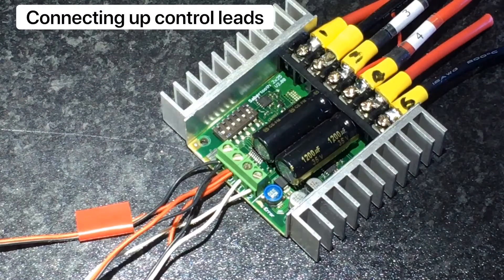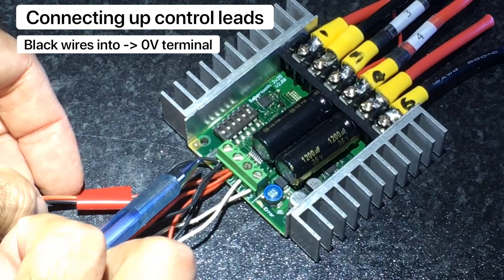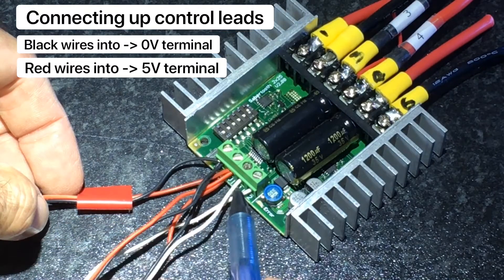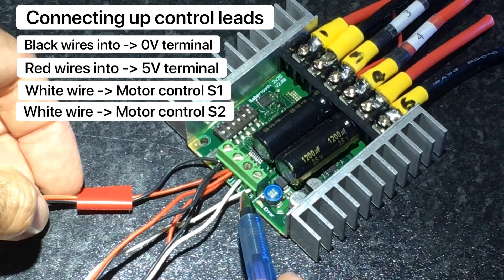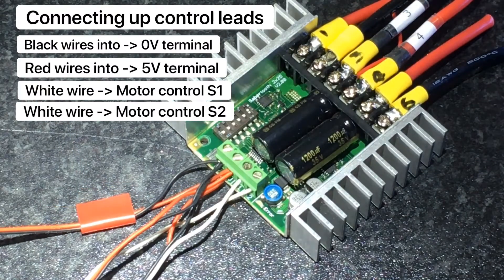The receiver signal is sent to the Sabertooth via these terminals. The black negative wire goes to 0 volts, and the red positive wire goes to 5 volts. One white wire goes to the motor controller S1 and the other one goes to S2. The white wires are the signal and can easily be swapped over if need be.